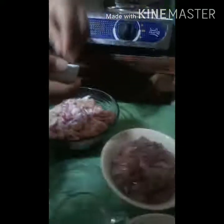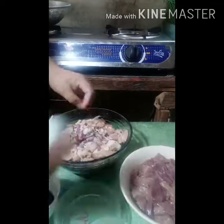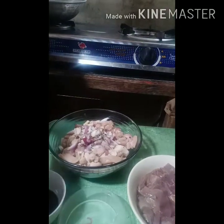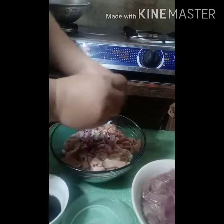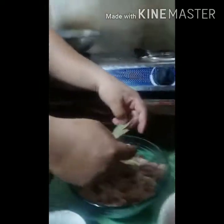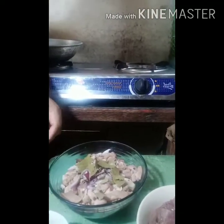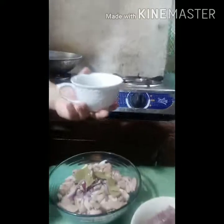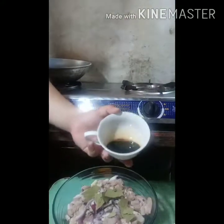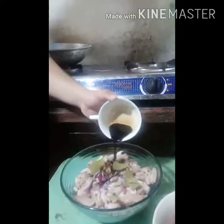Kung hindi pa masyadong durog yung — lalagyan din natin siya. Please wash your hands first. Okay, nagugas naman ako. Maglalagyan na po tayo ng soy sauce — minamalat kasi, okay.